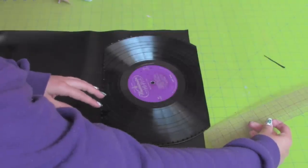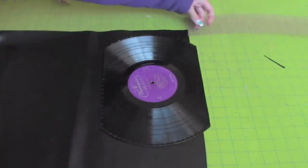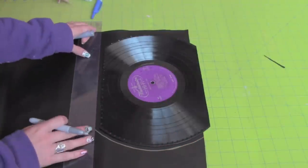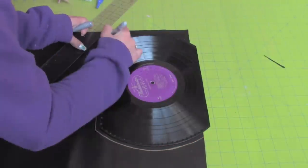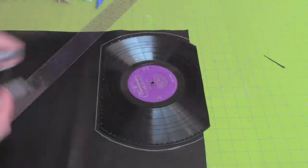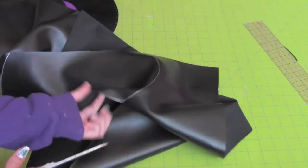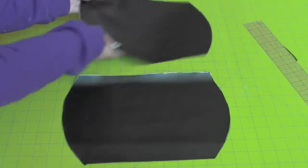Place the record on the vinyl, leaving half an inch at the top. This will be the lining of your purse. Trace the record leaving half an inch for seam allowance. Cut along the lines. Now you should have two.